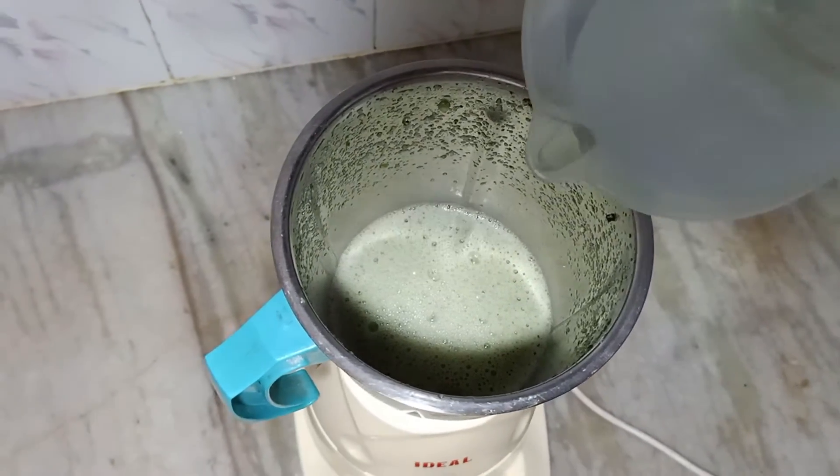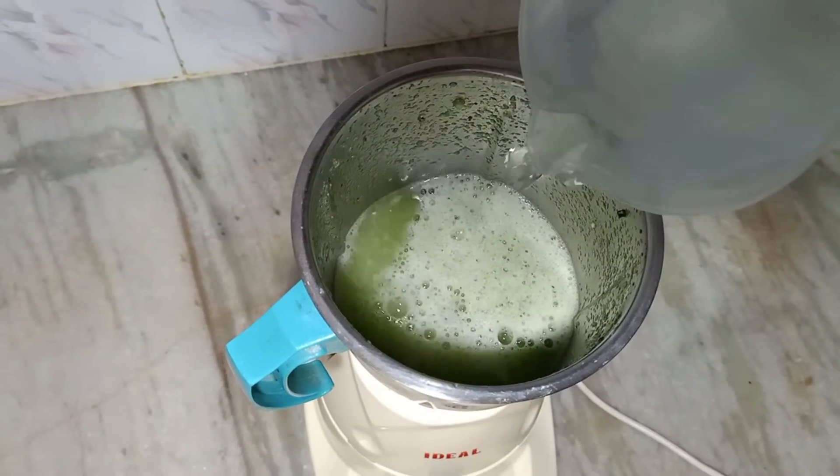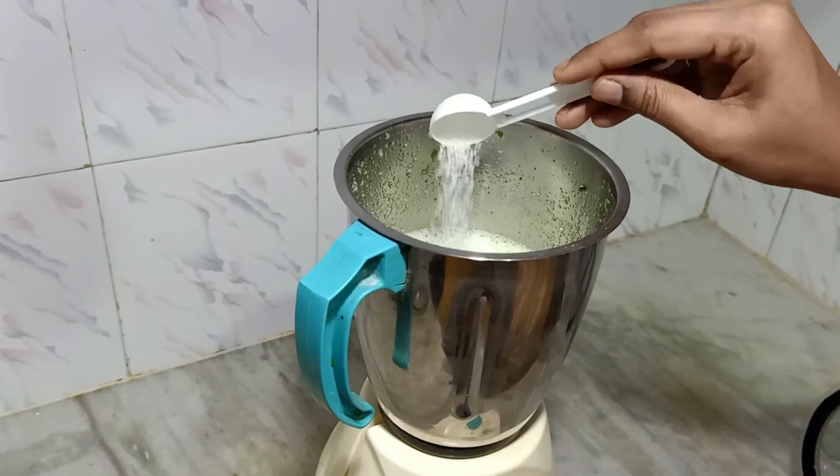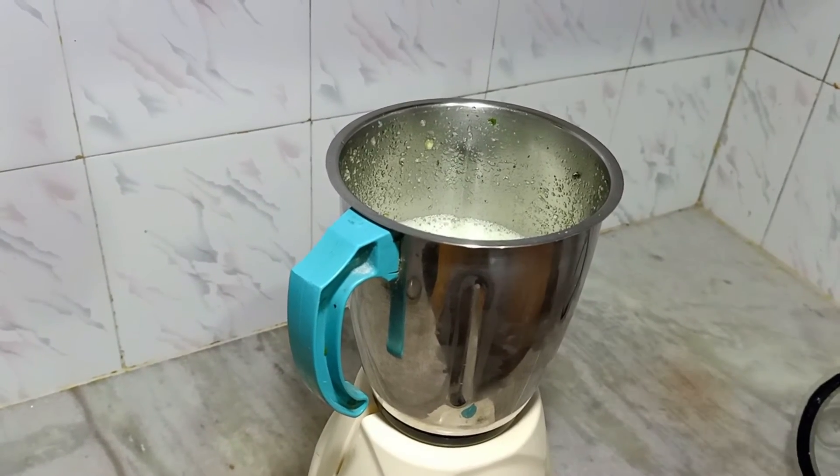After grinding well, we should add two cups of water. If you need more sugar, you can add one or two tablespoons of sugar.